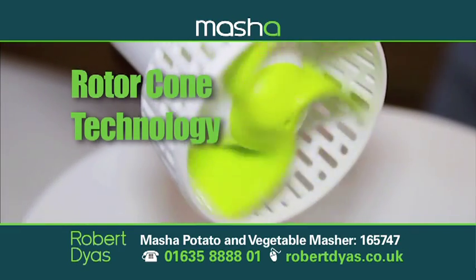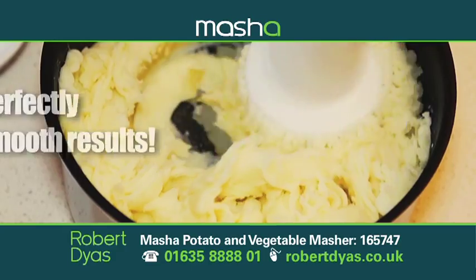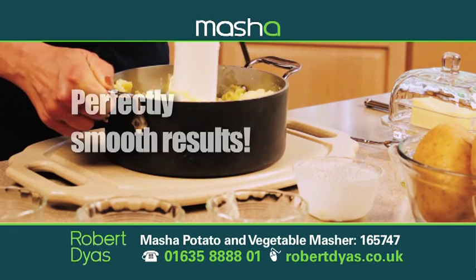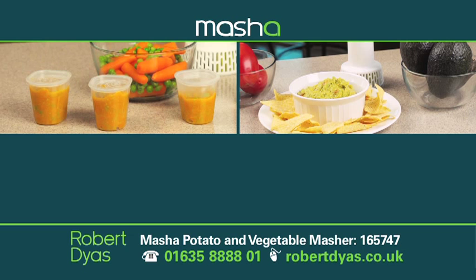Masher uses unique rotocone technology to gently push the potato through an outer mesh for perfectly smooth results. As well as mashed potatoes, it's ideal for baby food, guacamole and dips, and purees.